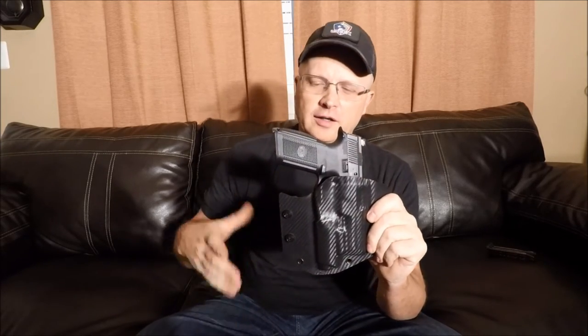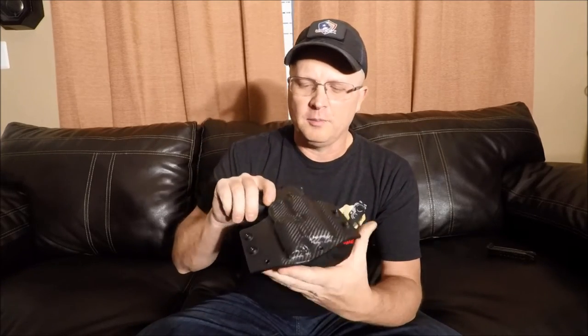The holster fits great. I've worn it for about three or four days now and I've had it for about a week. It's outside the waistband, fits to your body very well — you hardly even know it's there. Michael Lewis is the owner of Wolfguard Concealment. Check them out on the internet and get a holster from them. You won't be disappointed. Very well made holsters.